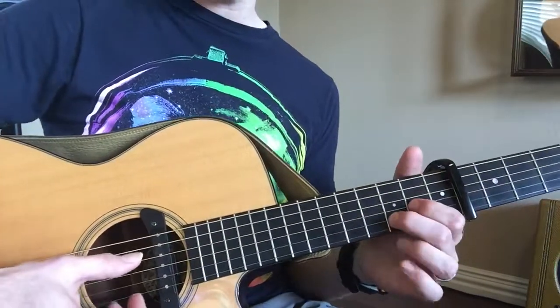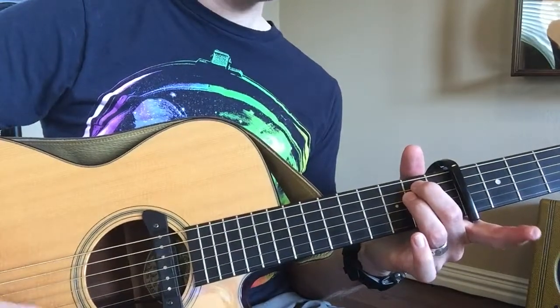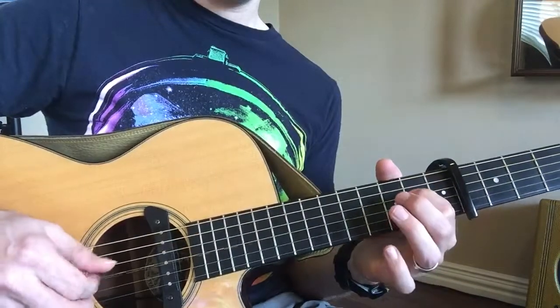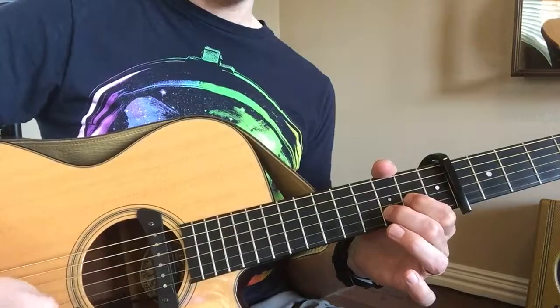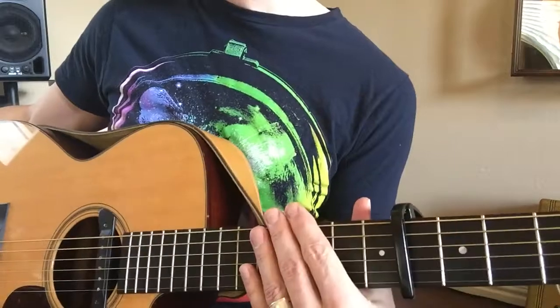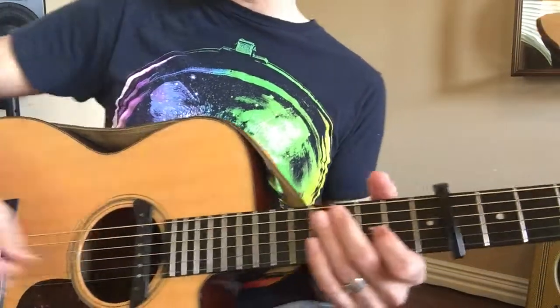And then it goes to a D sus, to an E minor. And then D, D, E minor. Let's try it with some music here, very slowly.